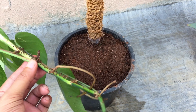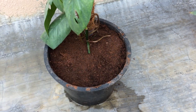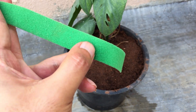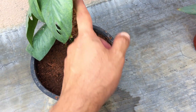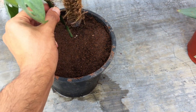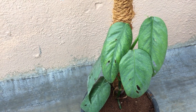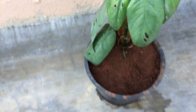Now it's time to add our Cebu blue pothos cutting into the pot. When I attach it to the coir rope pole, it won't be stable initially because it's just a cutting — we have to secure it. I have these green velcro tapes that work really well; they are especially made for epiphytic plants. These can be reused multiple times, because once the aerial roots start attaching themselves onto the pole — whether it's the coir pole or sphagnum moss pole — the plant becomes stable and we can reuse the velcro tapes. It's a one-time investment.